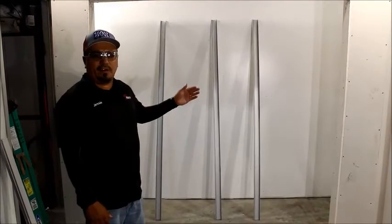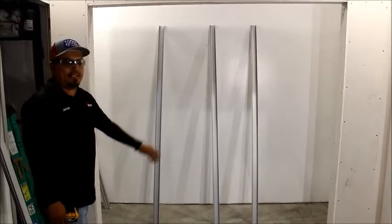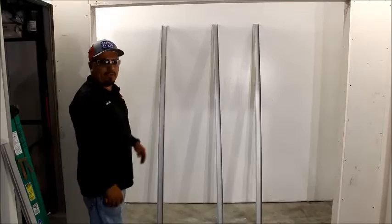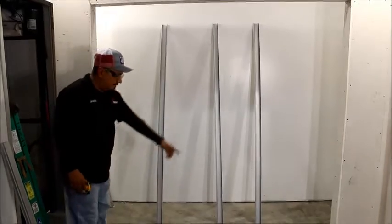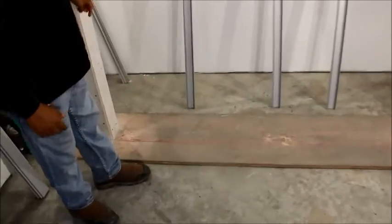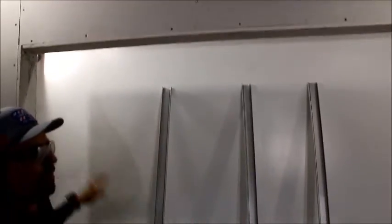Today we're going to be talking about how to install our flush glaze system — a single frame sidelight flush glaze. Just like all the breakable materials, you always want to chalk line the bottom from one end to the other end of the wall, so you can have it edged up to the top. This is called flush glaze for a reason: it's laced to the edge of the wall.